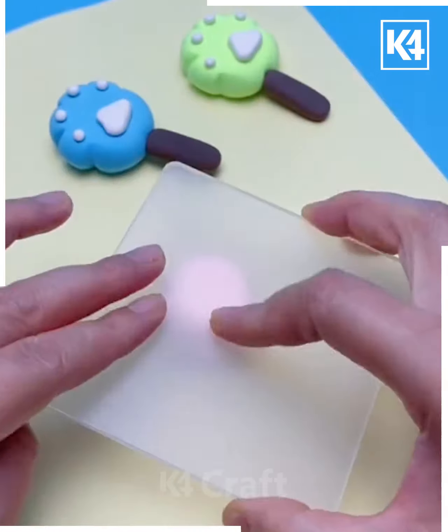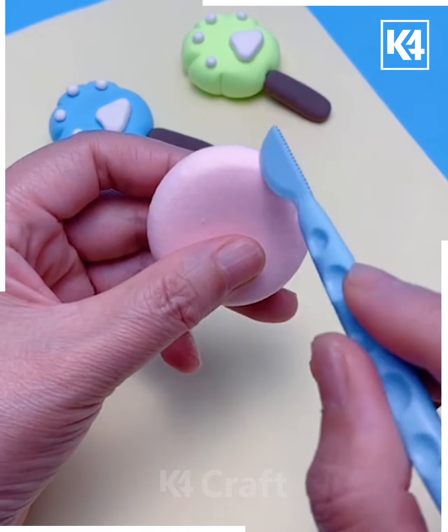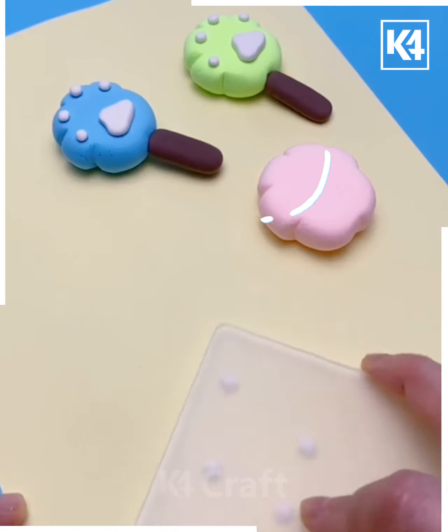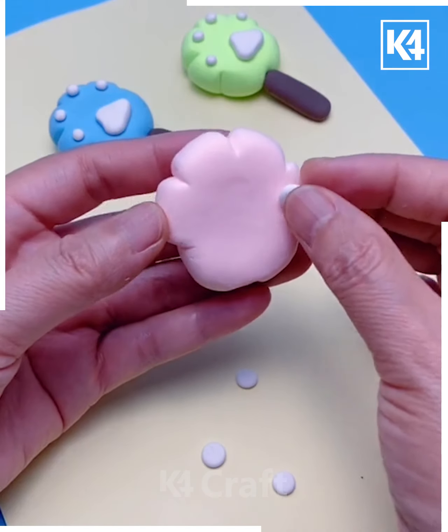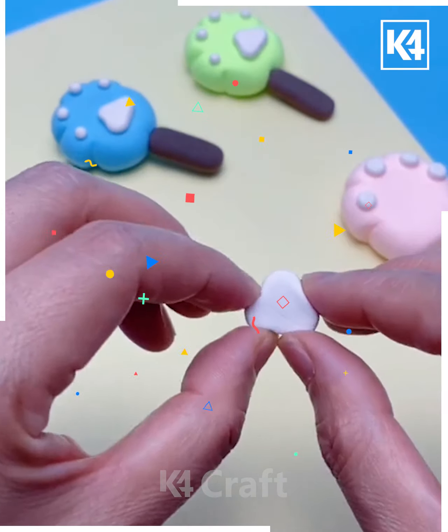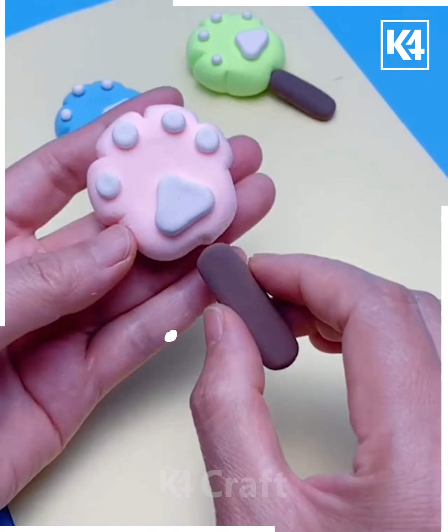For our next craft, take some light pink clay, roll it into a ball and flatten it on any surface. Take a sharp object and make cuts on the top, making sure that the bottom is curved. Then roll out some small balls of white clay and stick them onto the top of the paws. Roll out a slightly bigger ball of clay, make a somewhat triangular shape, and stick them in.